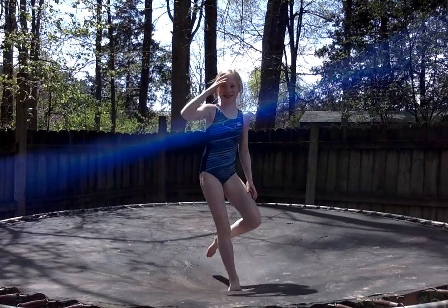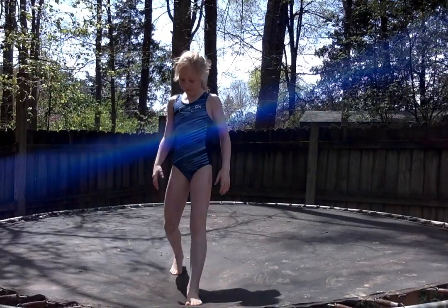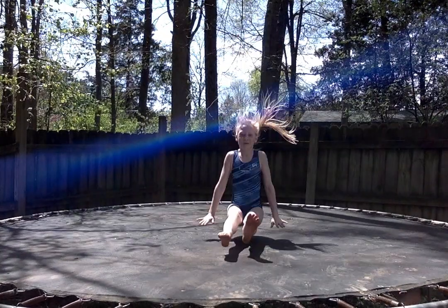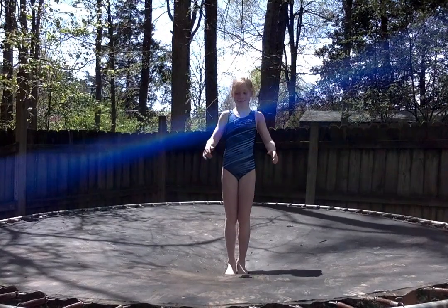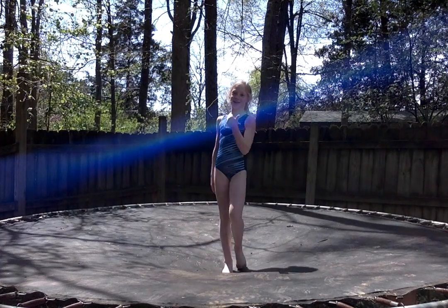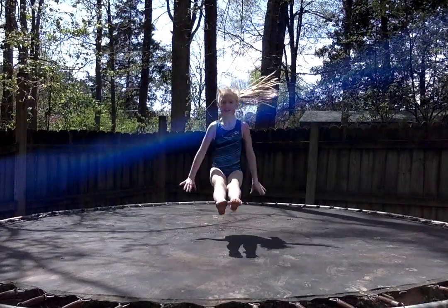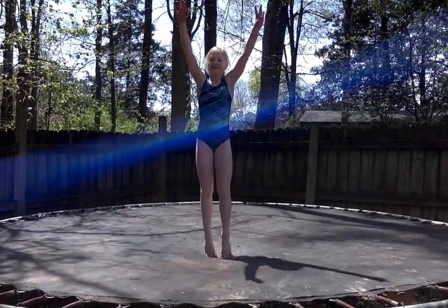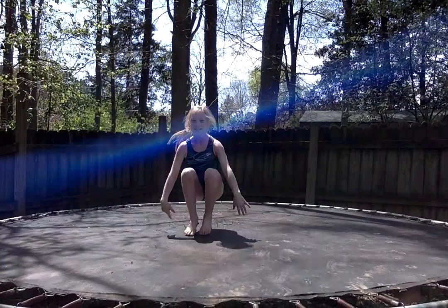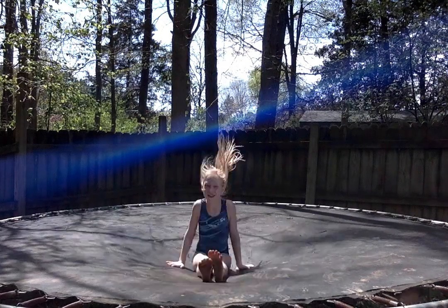Alright, our next jump is what we call a seat drop. She's going to jump up tall and land in her pike position on her bottom, then stand back up to her feet. We're going to try to connect 10 of these in a row. Do you think you can do that? I think I can do it. Alright — jump, land in her pike on her bottom, and stand back up tall. Ready? 1, 2, 3, 4, 5, 6, 7, 8, 9, and 10. Very nice.